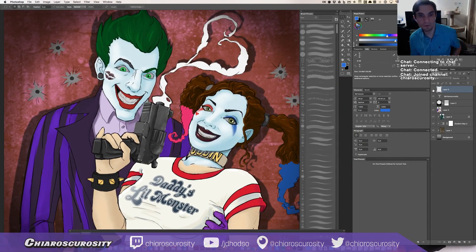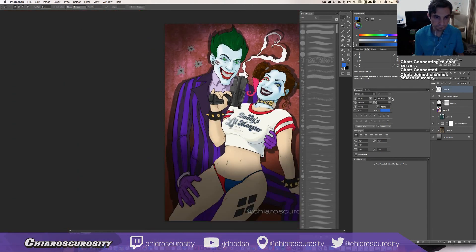It's actually the first time I've worked on anything on Twitch live, so I hope this is entertaining enough.